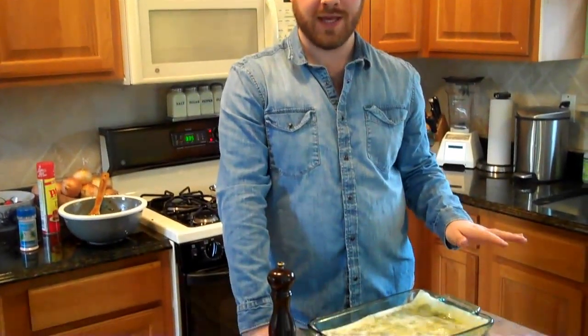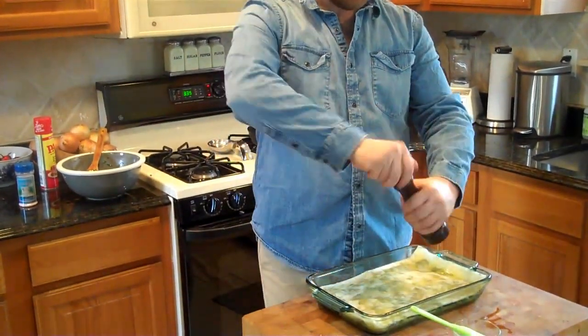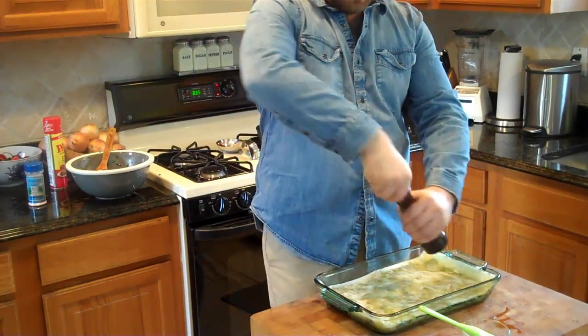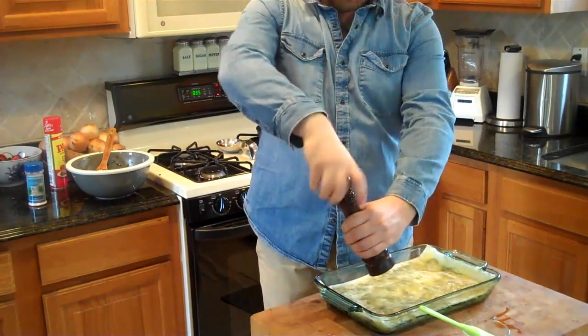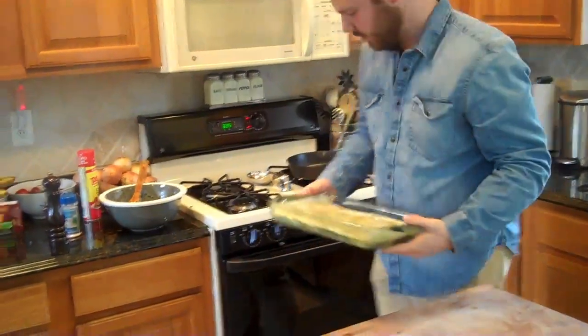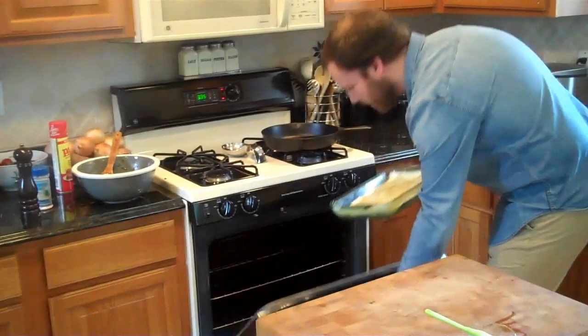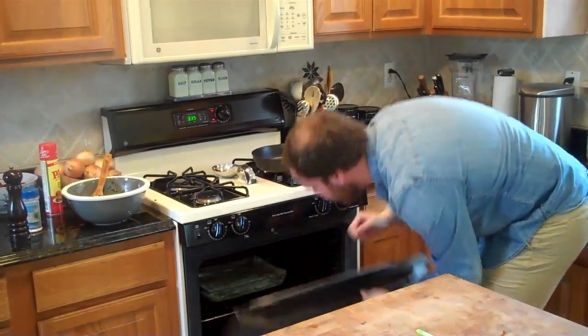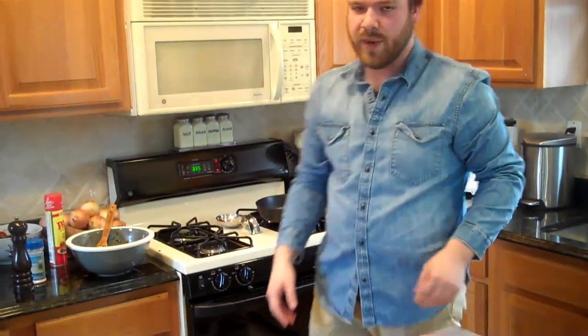We've got the top layers of phyllo in place. I'm just going to put a little bit of pepper on top to make it look nice. We've got our 350 degree oven going and that's going to go for about 45 minutes.